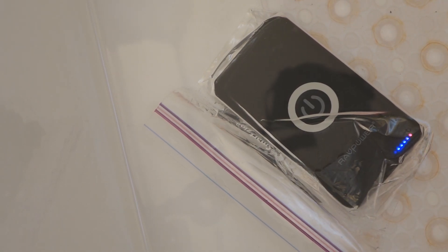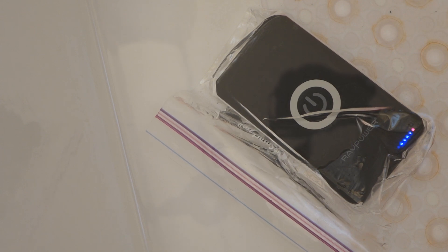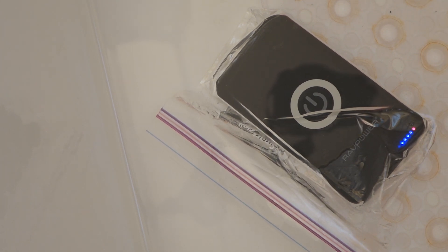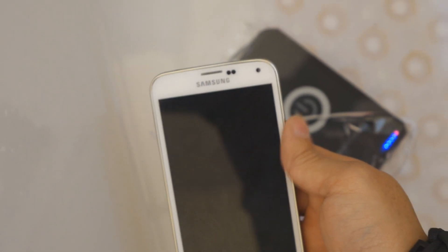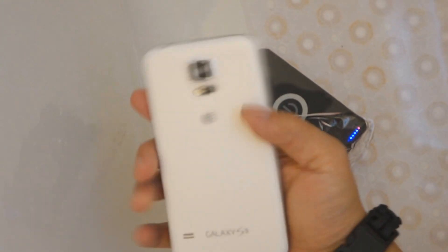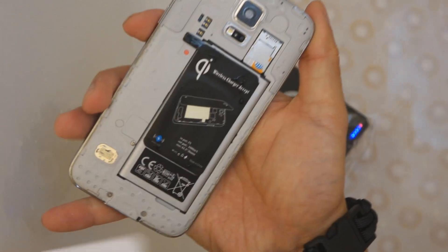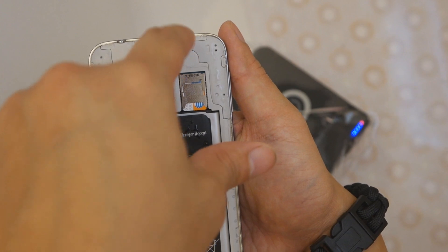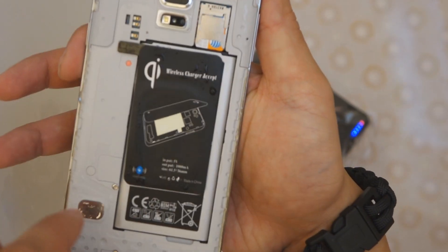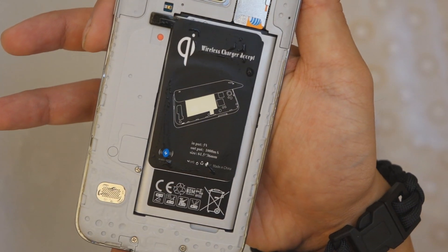Let me dry off my hands real quick and we'll check the underside. Now if you notice that seal doesn't go all the way around the device, so you will have some bubbles sometimes. The bubbles come from air being exchanged with water in this area away from the seal, like right up in that area.